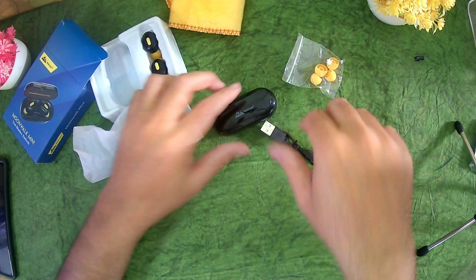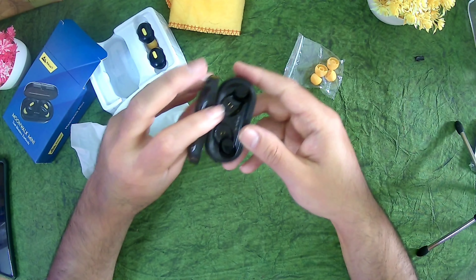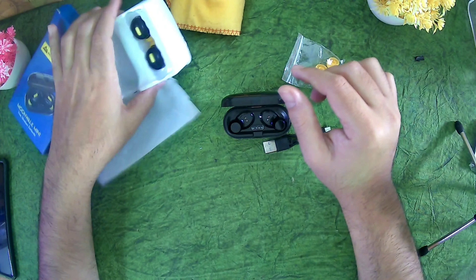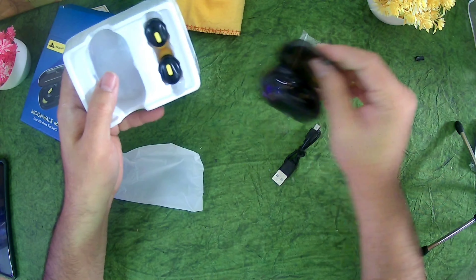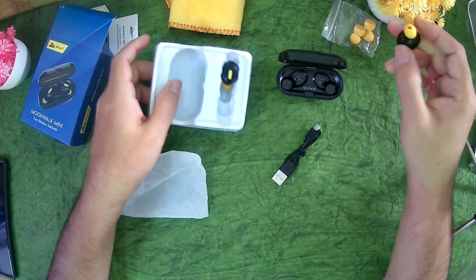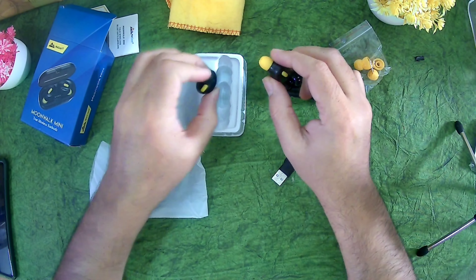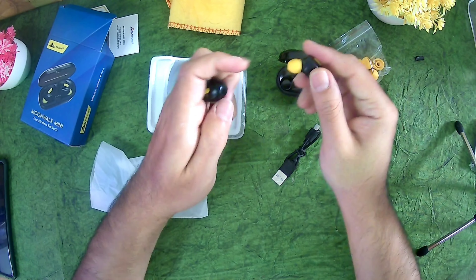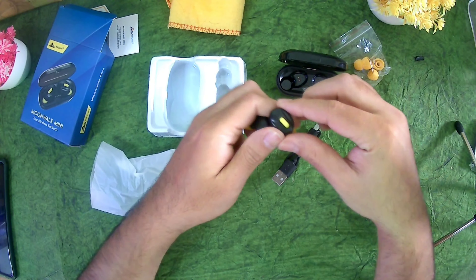So this is the charging box. It says it has an indicator and everything in it, but there is no charge in it. These are the headphones — looks like a plastic box, and these look like plastic headphones. What can you expect? It's just for 649 or 659 rupees.